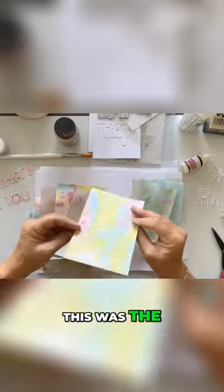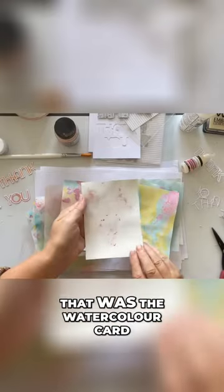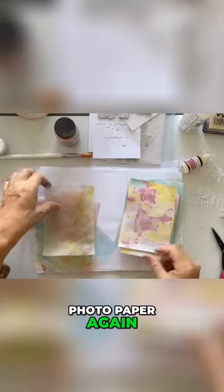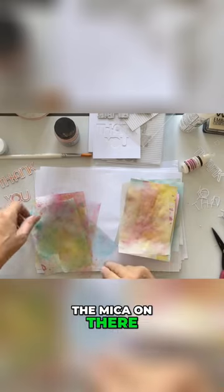These are the vellum ones — look at that. The photo paper one, look at that one. That was the watercolor card, and that photo paper again, vellum, and then that's got the mica on there.